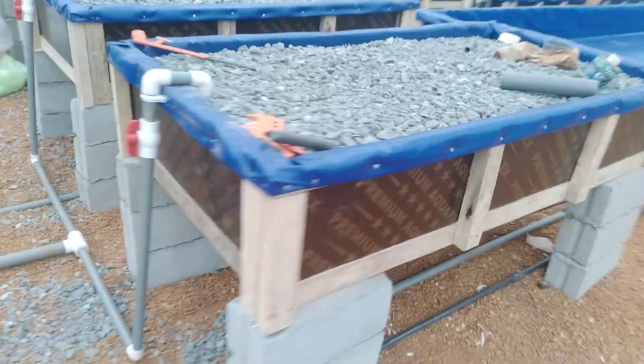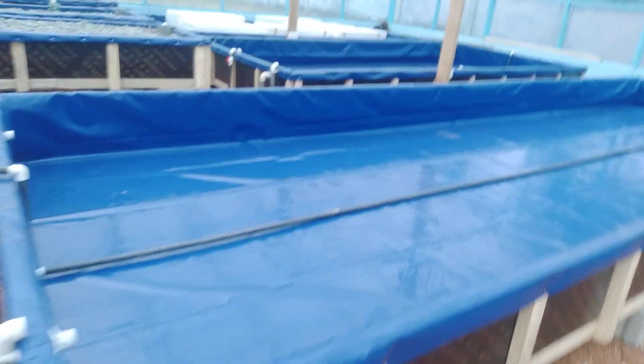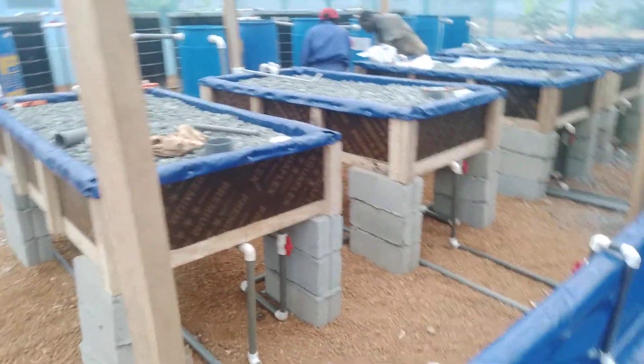We hope that this will suffice for aeration into the deep water trough, the fish tank, and also a mineralization tank.